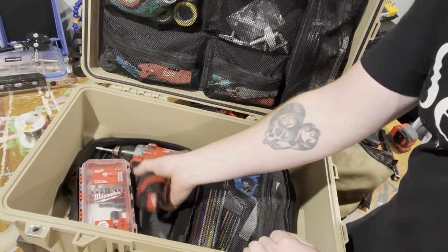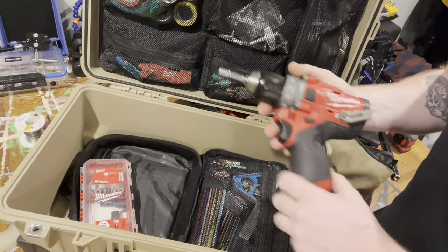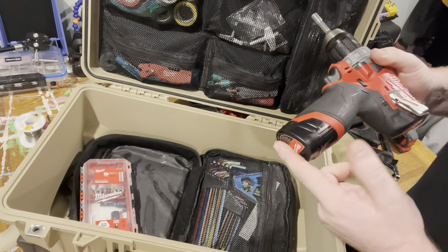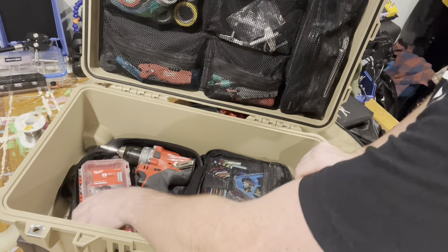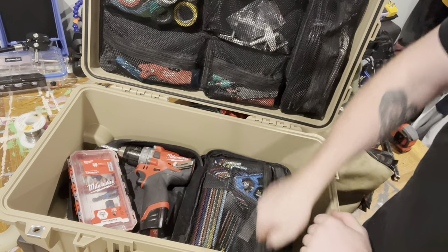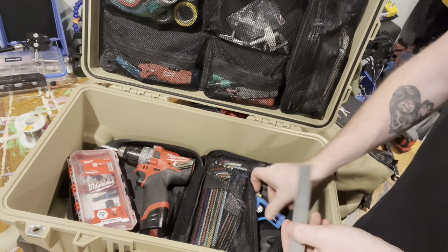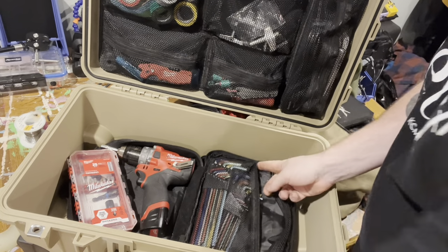On the other side here — drill, Milwaukee M12 Fuel drill. It's nice to keep a high-powered drill with you, just if you need to get into road cases and do some work on that. It's that M12 battery — the guitar tech uses M12 stuff as well, so we just carry one charger with us, which makes life very easy. Bit case — just standard bits and nut drivers, stuff like that. Distance finder. Straight edge that goes into the combo square there.